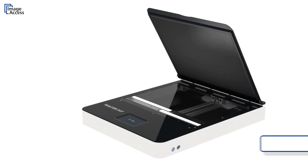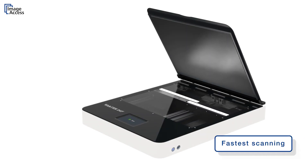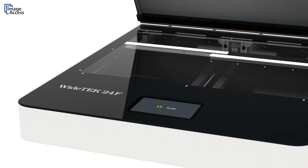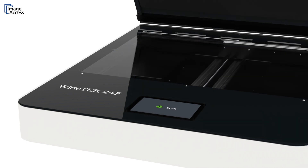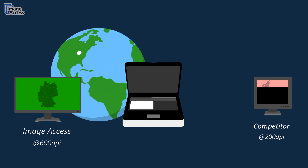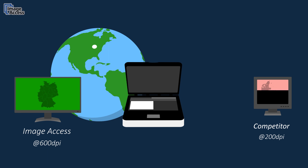It is by far the fastest CIS flatbed scanner on the market. A full 600 dpi color scan of the entire area takes less than 4 seconds, during which time the image is compressed and sent over the network — while a comparable scanner from the competition is still working on its 200 dpi scan.